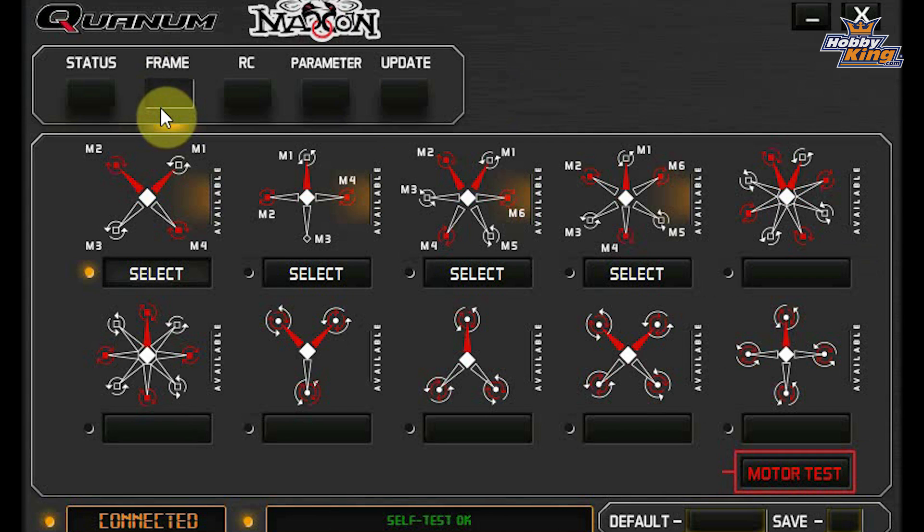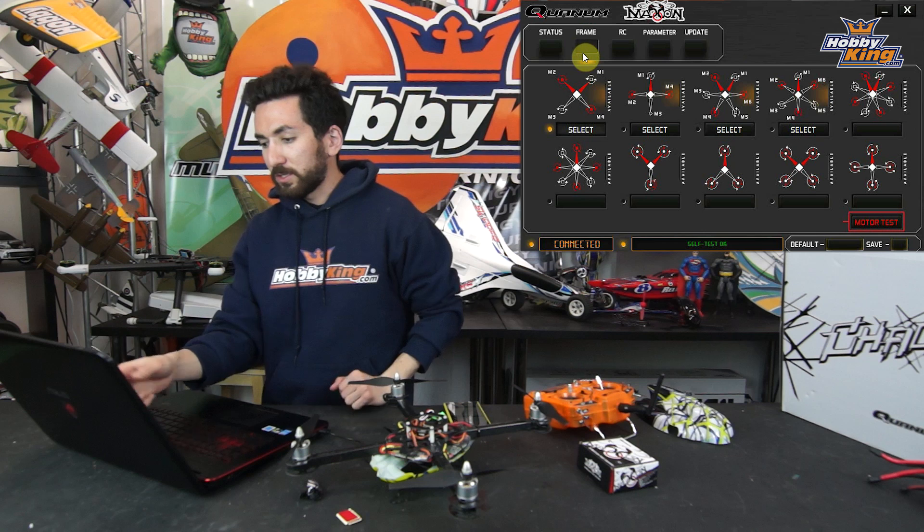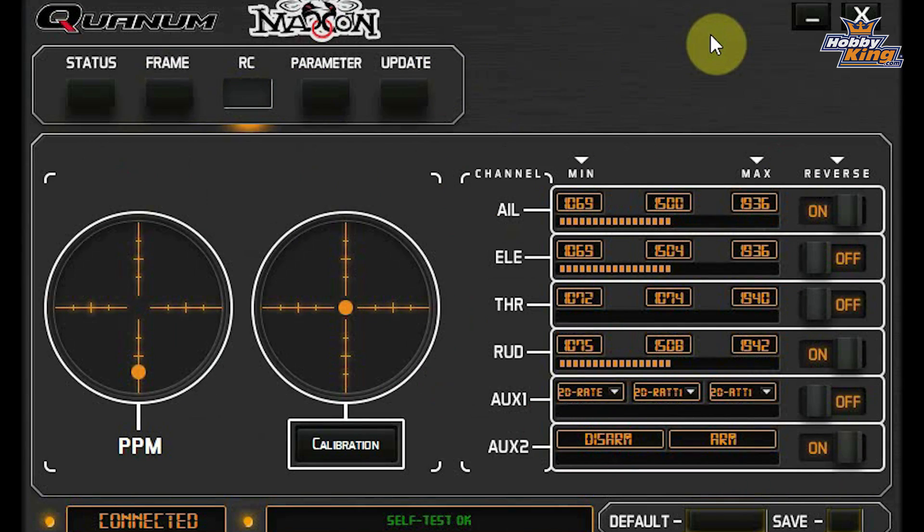If you click over to the second tab, that's the Frame tab. This is where you'll do your frame selection. We have the flight controller set up on our Chaotic, which is an X-quad, so we have that first option selected. But you can go up to hexacopters and different tricopters, so there are a bunch of different frame options here.